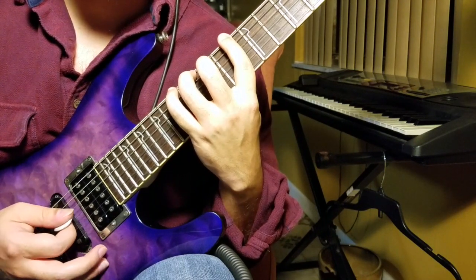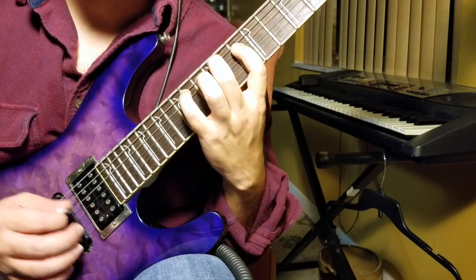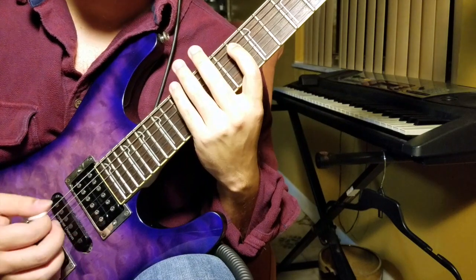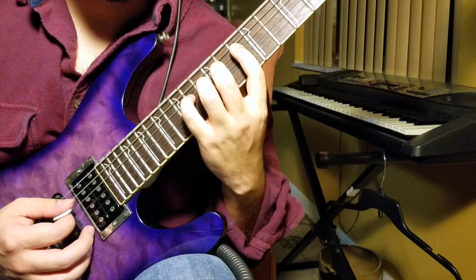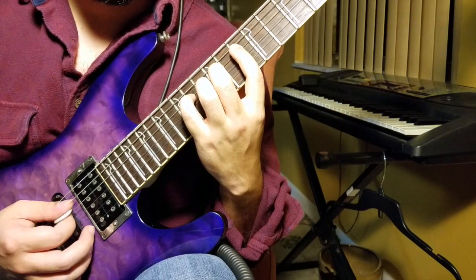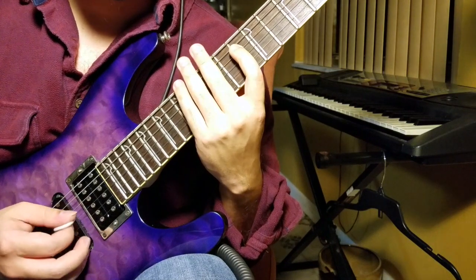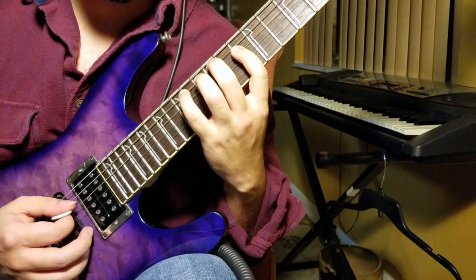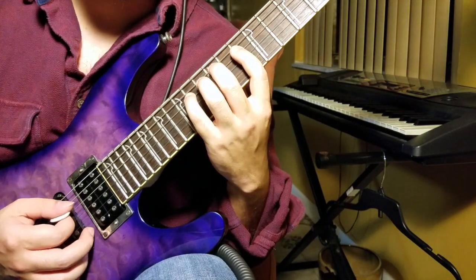From there we're going to cross over to the 12th fret of the A string, and then the 10th fret of the D string — and that's all going to be down strokes. The next thing is the 14th fret of the same D string, then the 12th fret and 10th fret. Up here that just follows alternate picking, so we're going to go down, up, down, up.